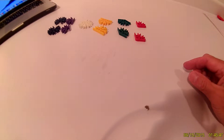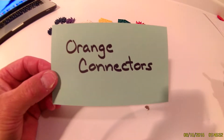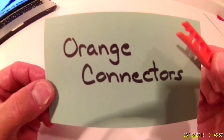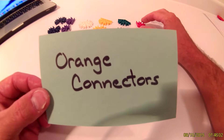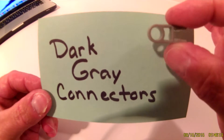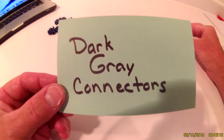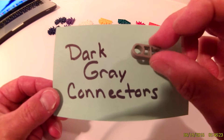Then you will need orange connectors — just one orange connector. Then your dark gray connectors — you will need one dark gray connector, just one.